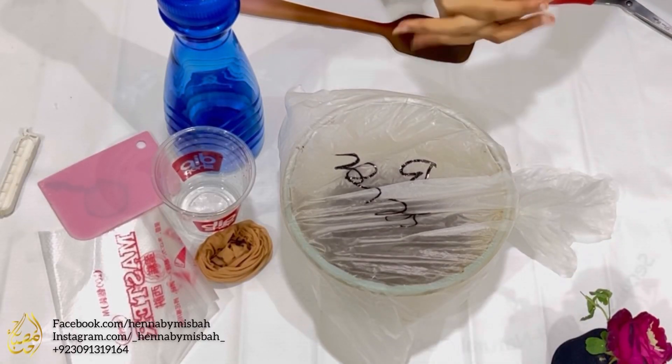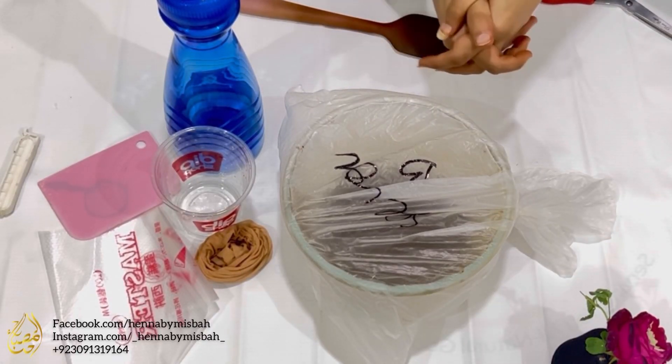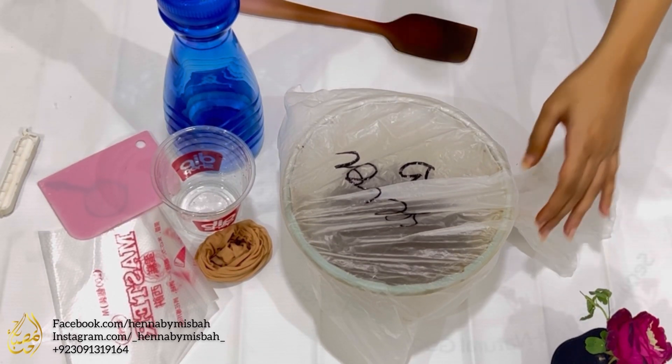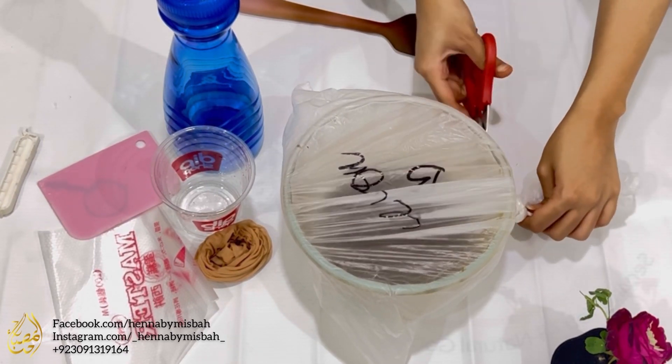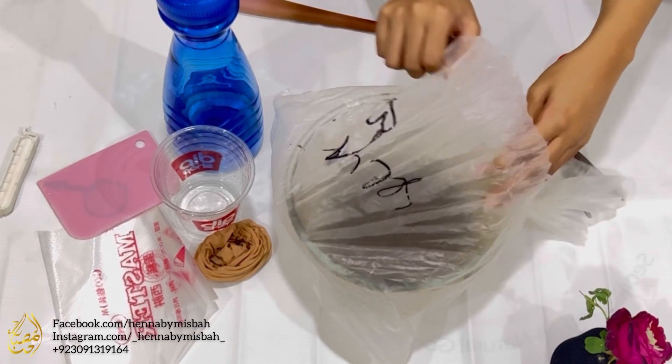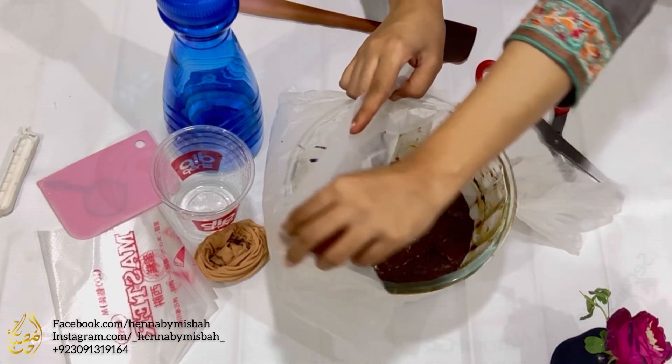Hello everyone, welcome back to my YouTube channel. This is part two of the henna recipe — part one is linked in the description. I had kept this paste for dye release for about 10 to 12 hours and now I'm going to mix and strain it. I had kept it in a glass bowl.